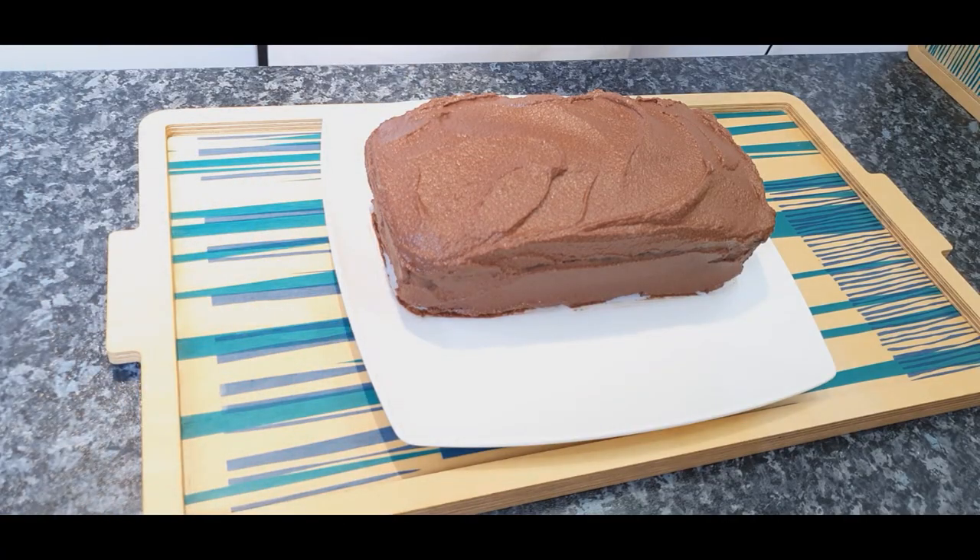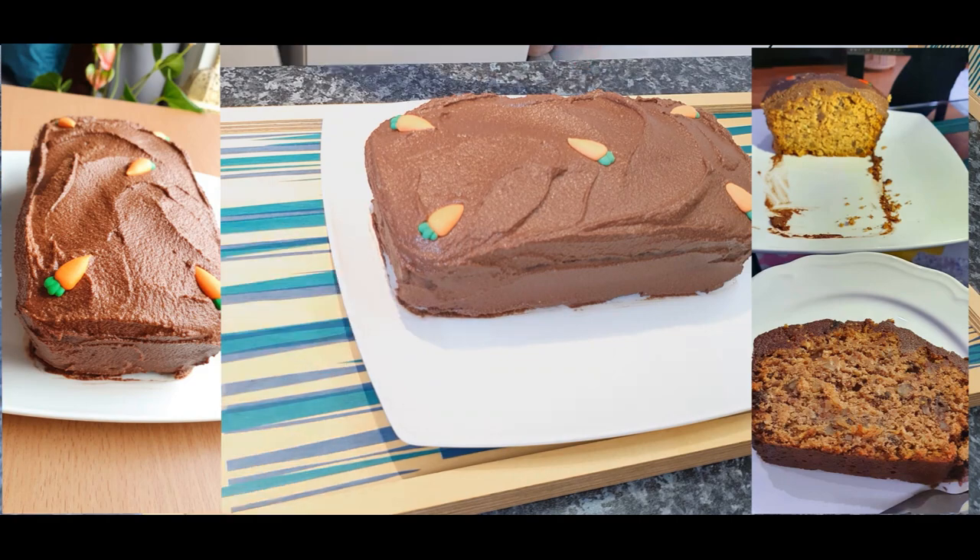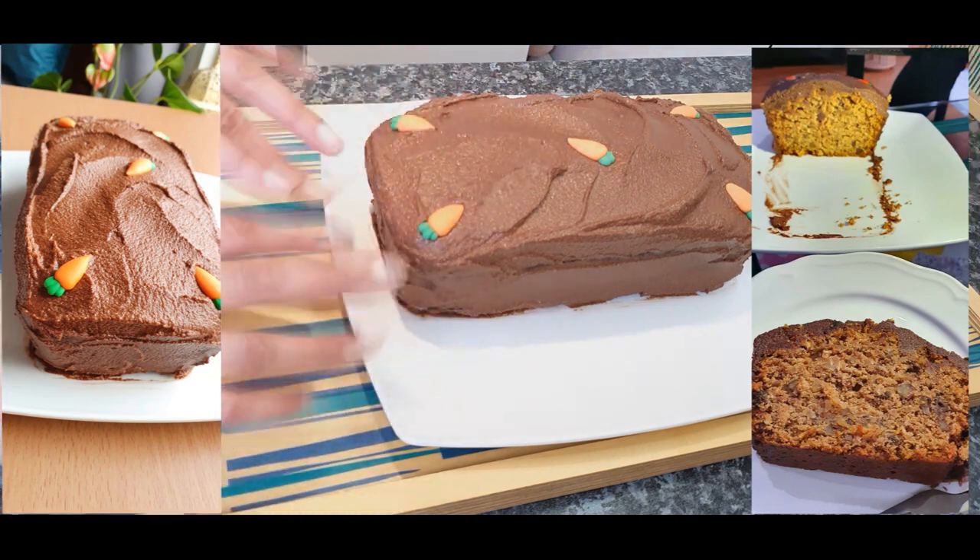Now enjoy your yummy Easter cake. I hope you enjoy this recipe. Once again, thank you for all the love. Please subscribe to the channel and hit the like button. Have a wonderful Easter and I see you soon. Ciao!